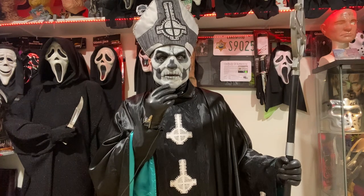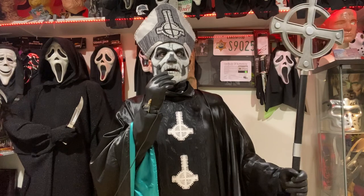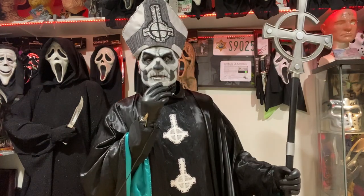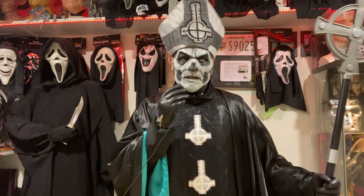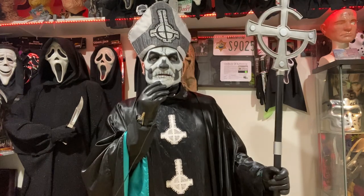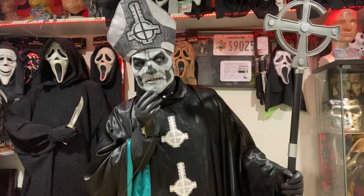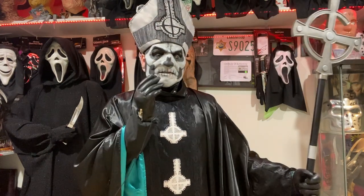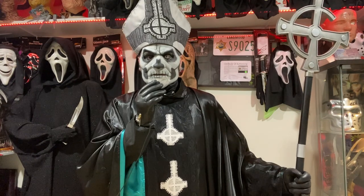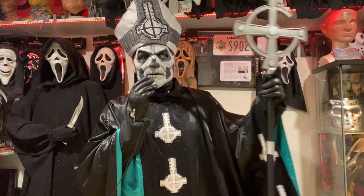Thank you so much for watching. If you liked this video, feel free to subscribe — I'd love to have you as part of the clergy. I'm actually off to go see Ghost in just a couple of days in Europe, though this has been filmed way in advance. I will not be wearing this costume to the show. If you'd like to see more Ghost content, please let me know — I would love to do some more deep dives on costumes and masks from the Ghost lore that I possess.